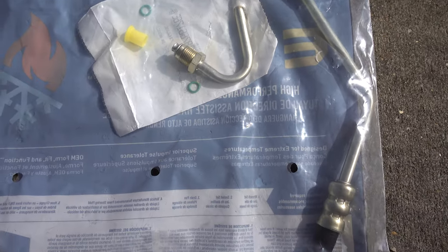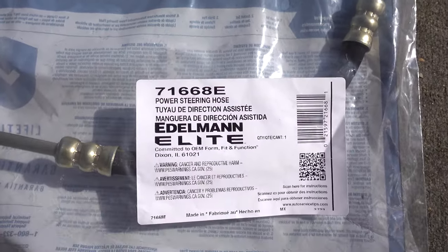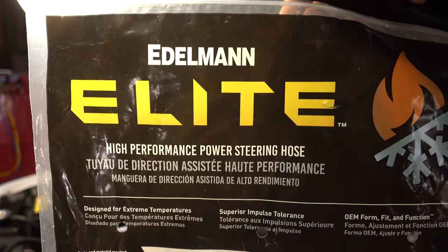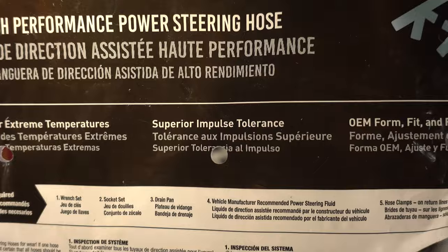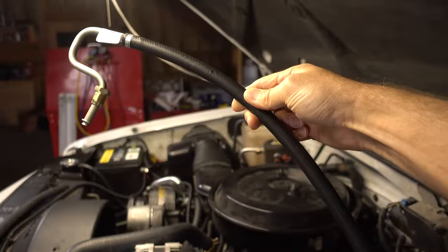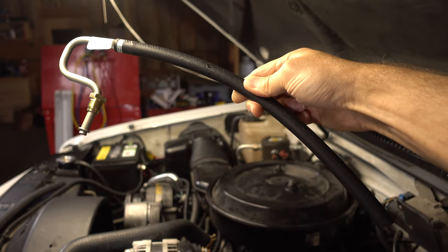I found some brand new high-quality power steering hoses. The brand is Edelman, and I really like these because they're supposed to be extremely high quality. On the hose it says 'Edelman Elite,' and the bag says designed for extreme temperatures, superior impulse tolerance, and OEM form fit and function. The return line is also Edelman, but it wasn't the Elite line — it just wasn't available when I was ordering.